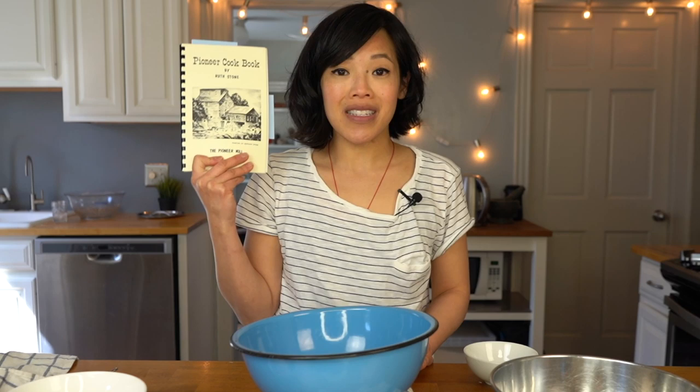Now if you missed the first desperation pie, which was for hot water pie, I will put the link above and down below. This recipe is going to come from this cookbook, which was very graciously sent to me by Carol. Carol, thank you so much for sending this to me. This book was written by her grandmother.